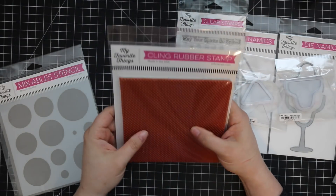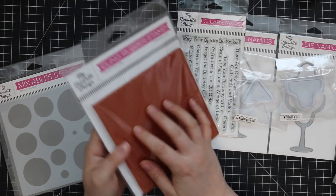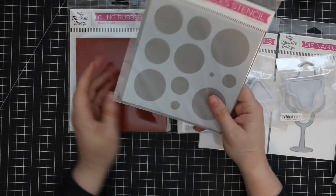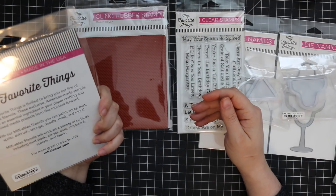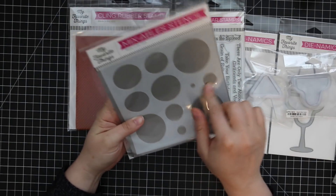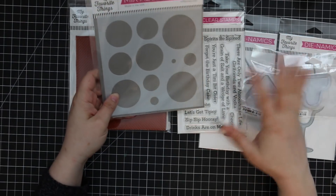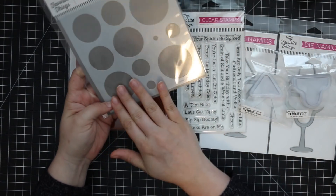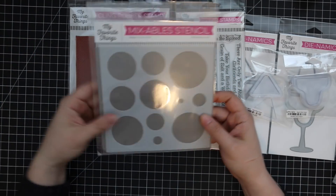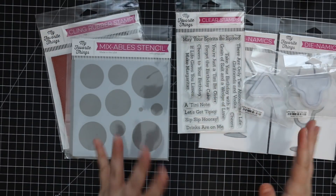I also got the Itsy Bitsy Polka Dot background stamp — just tiny little polka dots. All of MFT's background stamps are cling foam red rubber, deeply etched, and always really good quality. Last but not least, I got the Basic Shape Circles stencil. There are so many things you can do with this — you could do bubbles for a background with your drinks cards, use all different colors, masking, etc. You can always have more stencils!